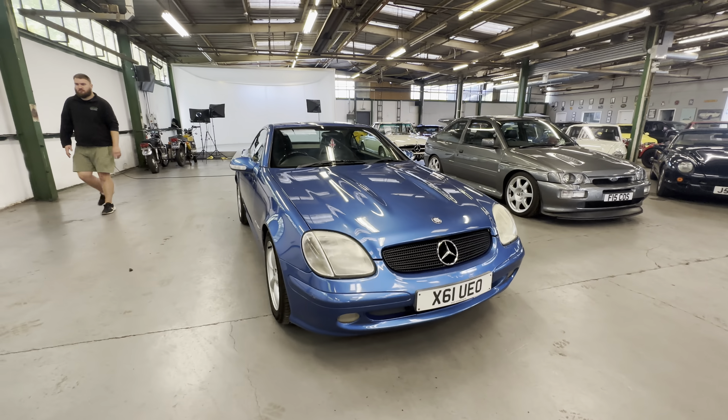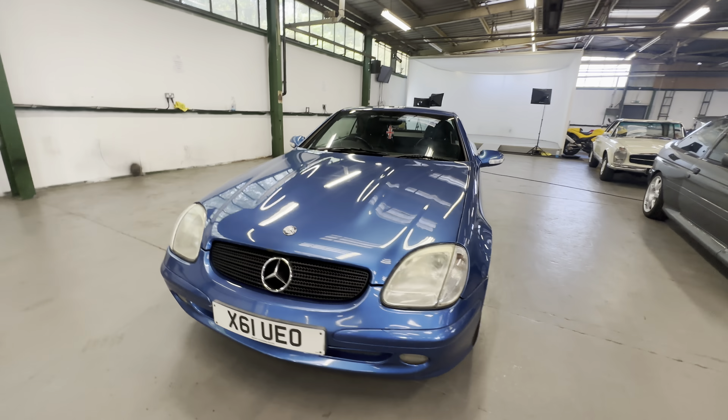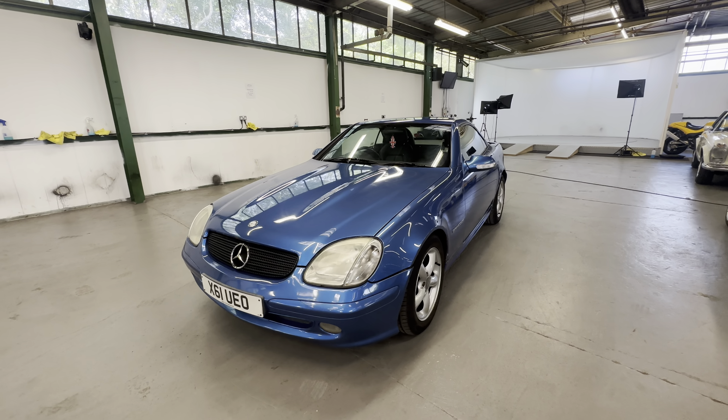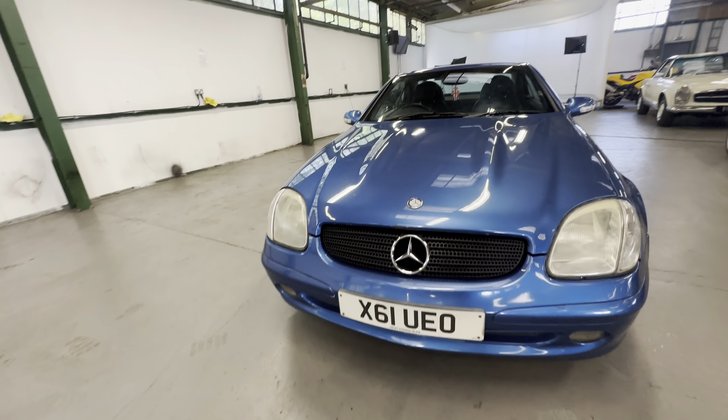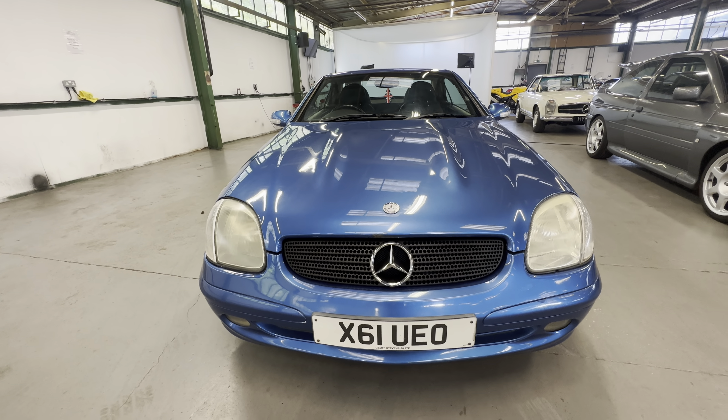2001 Mercedes SLK 200 compressor, automatic gearbox on this one with a metal hard top folding roof, which we will show you at the end of the video going up and down — works perfectly. Body-wise, I'm going to start off at the bonnet, work our way around this nice little Mercedes onto the interior.